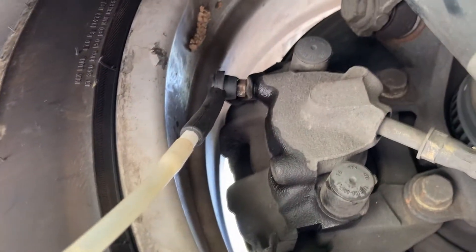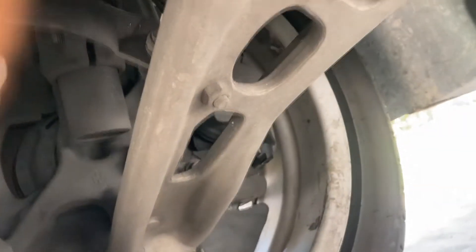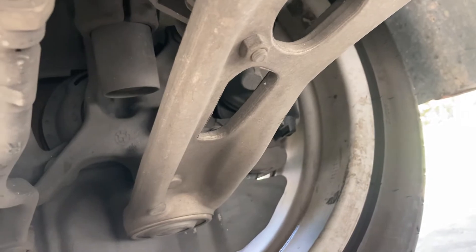On to the next wheel — I don't know why I keep calling them cylinders. Wheel number two looking pretty good. Wheel number three is done. Now we're down to wheel number four.